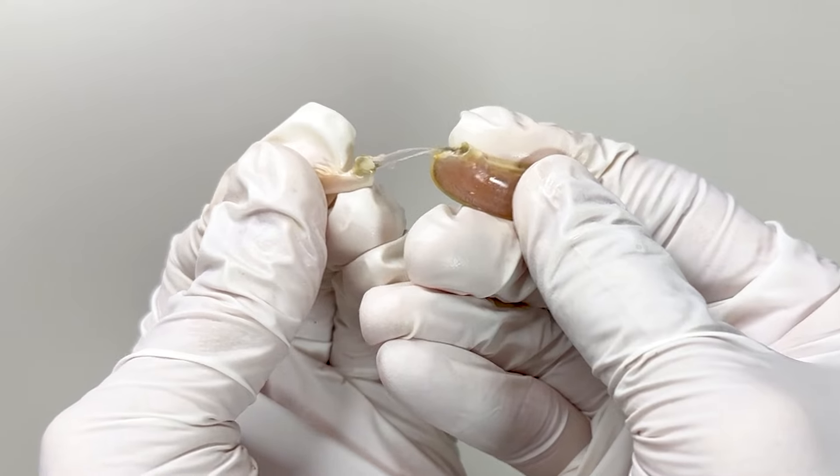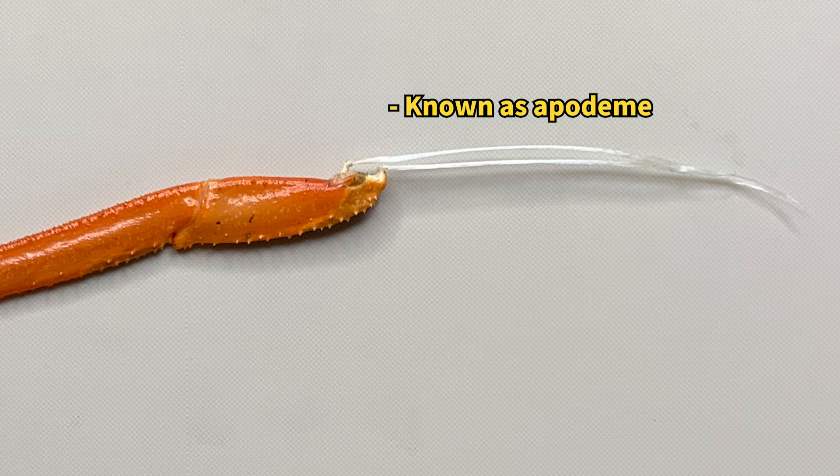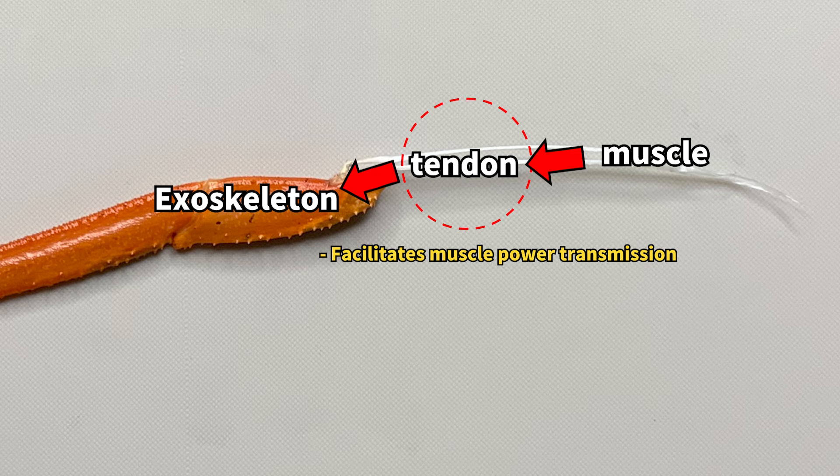Pulling out the legs reveals a structure resembling the plastic strand when eating crabs. This is a tendon-like tissue that connects the internal muscles to the outer shell, and is crucial for the mantis shrimp's movement.